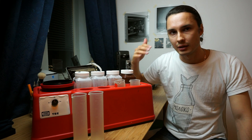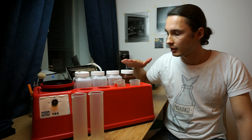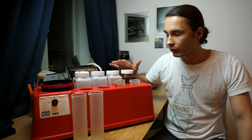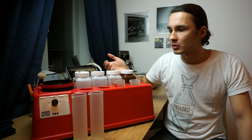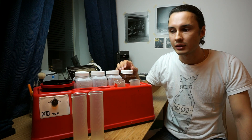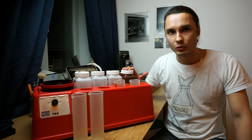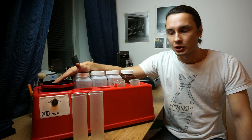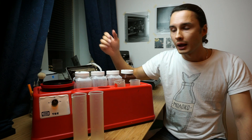If bleach and fix were separated there would be a use for the fourth socket. But since I'm usually developing 120 film, I need 500 milliliters of water, so I usually keep the fourth bottle filled with about one liter of water to do my interim washes, since one liter alone isn't always enough.